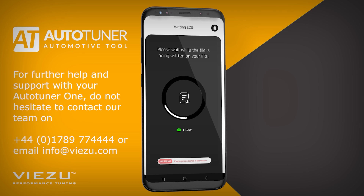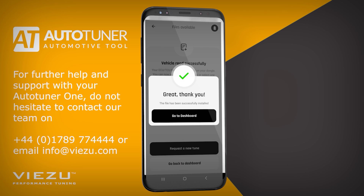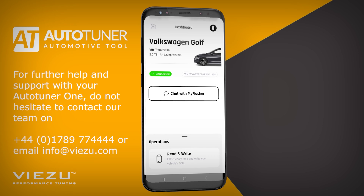Once the writing process has completed, simply follow any further on-screen instructions until you receive the confirmation that the writing has completed successfully. You can now close the app and disconnect the AutoTuner 1 from your vehicle's OBD port, ready to take your vehicle for a test drive with the new and improved software.